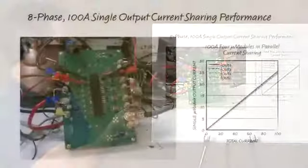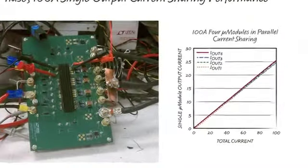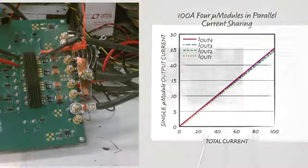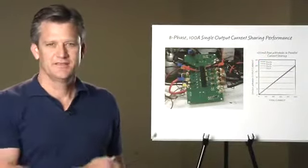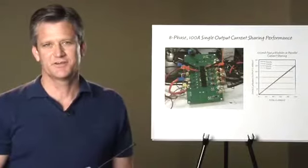The next design shows a 100-amp single-output eight-phase design with very accurate current sharing. This is a subset of the previous 300-amp design, being one third of it. This accurate current sharing offers a unique ability to scale power stages for increased power.